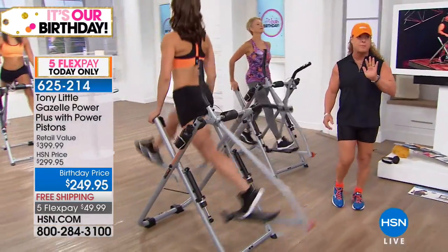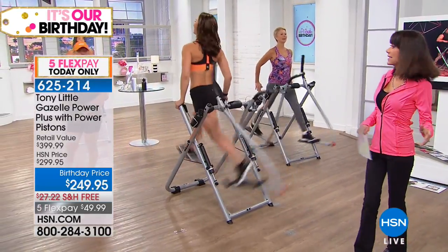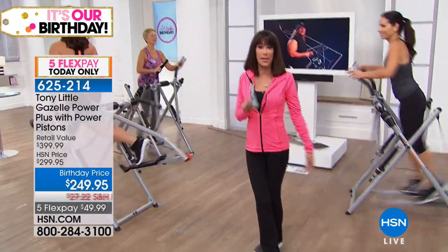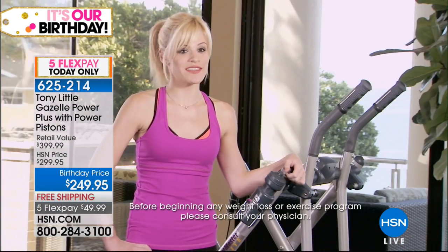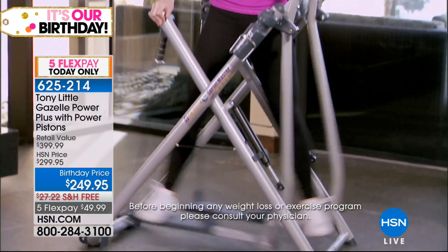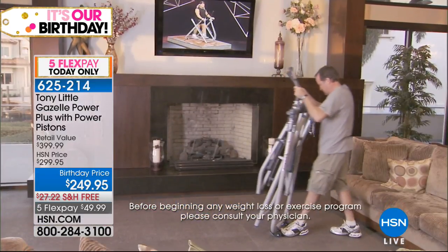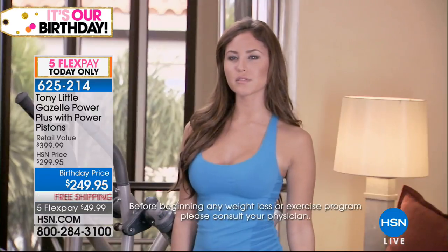The new Gazelle Power Plus with Tony's $250 photo challenge motivation — who else offers you that? We're shipping it to you for free. This is the best HSN birthday gift you could buy for yourself. Customer testimonial: 'As a personal trainer, I thought the Gazelle was great right away — easy, fun, I could feel my heart rate going up, my entire body was working. Anybody can use it: all fitness levels, men, women, young, old. It's compact, fits anywhere, easy to move, cardio, muscle toning — quick and fun.'